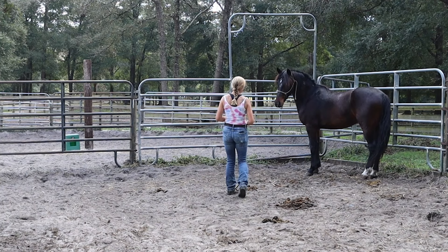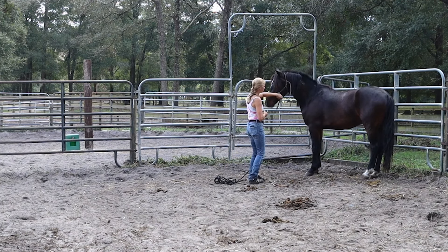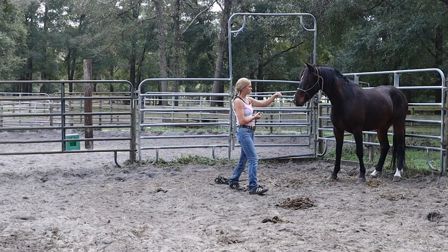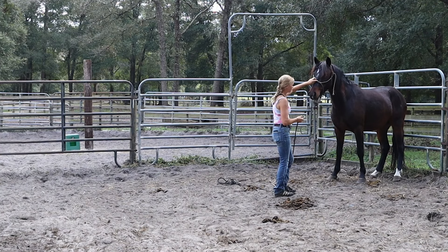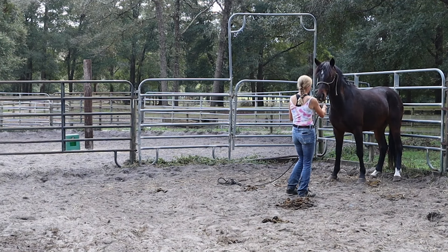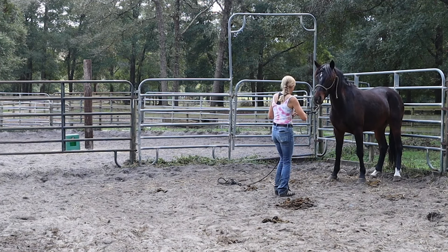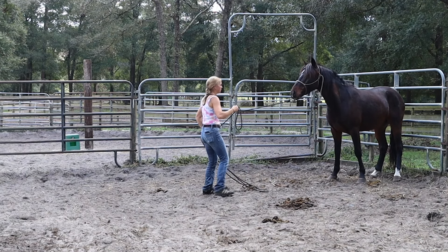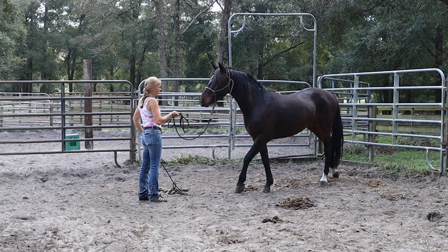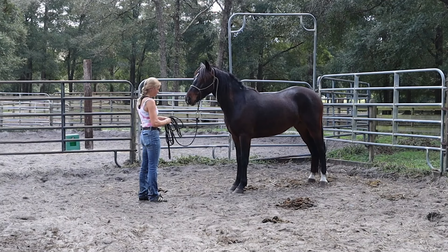We are extra jumpy today. The worst thing you can do with one that is being a little bit more jumpy than normal is also act different around them. I'm going to keep approaching him like I normally would on a day where he's a little bit less skeptical — the more normal I act, the more confidence it can give him to act a little bit more fluid in his movements.